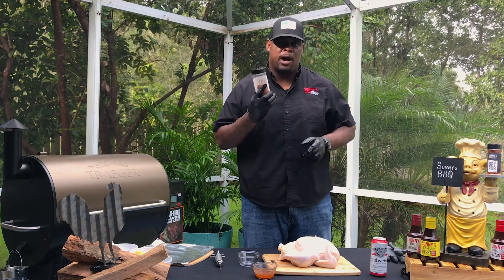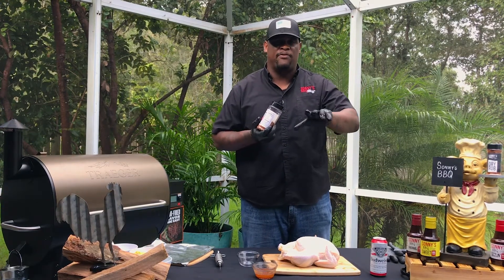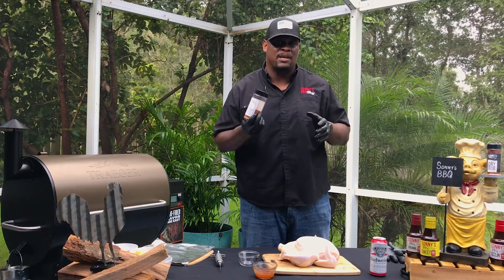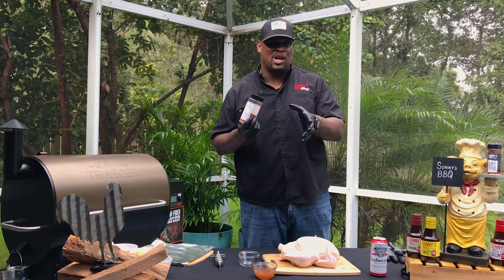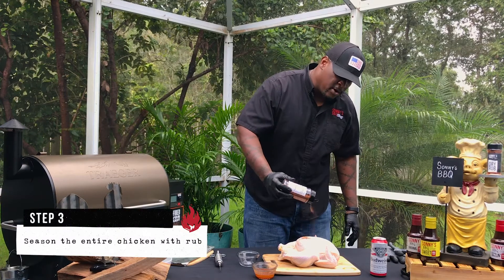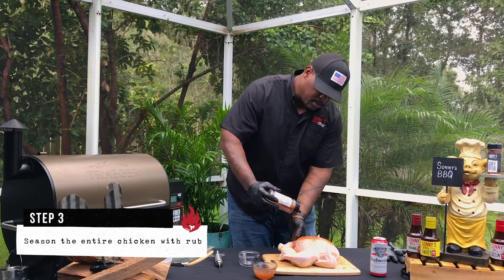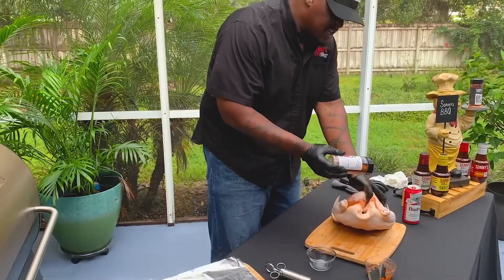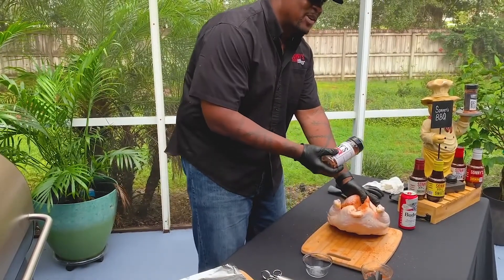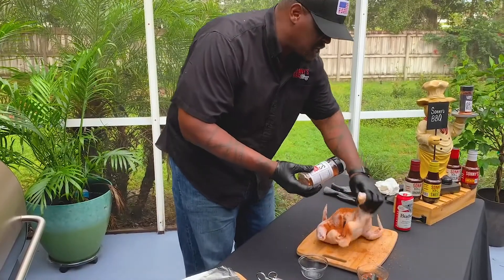Take your rub — I got some poultry rub from Sonny's BBQ. Go to our previous Facebook videos and look up how to make your own rub. It doesn't necessarily need to be what I have here, but do something that's high in salt and has a little bit of sugar in it, because it's going to crust up really nice and give your chicken a really nice crust on top. Season the whole thing, season inside the cavity. This is super important because you're going to be sticking something in here in a second that's going to pack everything in there. Make sure you season this entire chicken all the way through.